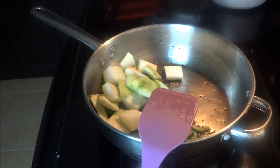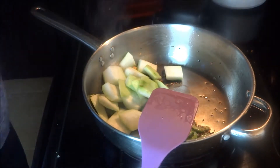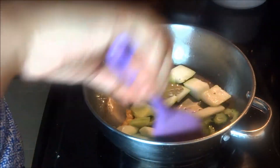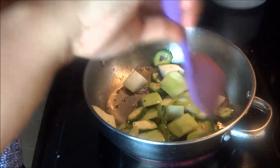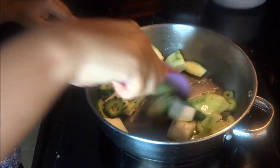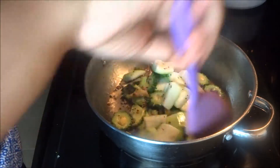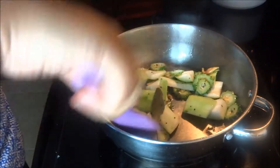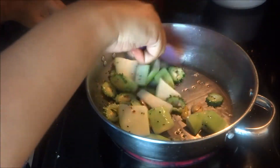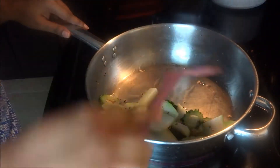This is a very healthy recipe and easy to digest. Try it at home and let me know how it turned out in the comments. Diabetic patients can also eat it — if you don't add any sugar, it is very good for diabetic patients. Actually, it is very good for all people.